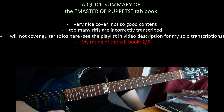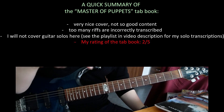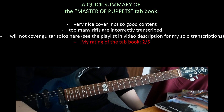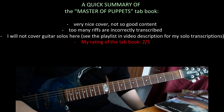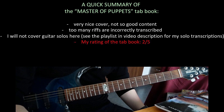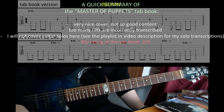If you want to look at any particular song, you have the playlist link to my Master of Puppets lessons in the description below the video, and you will also find the guitar transcriptions in my lessons if you want. Okay, so let's go through the riffs.